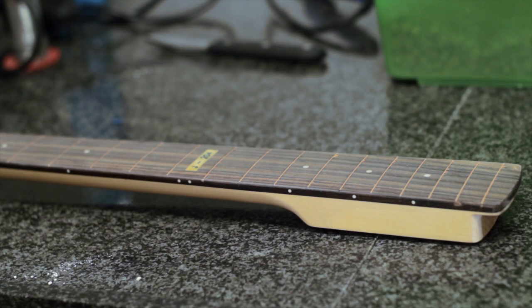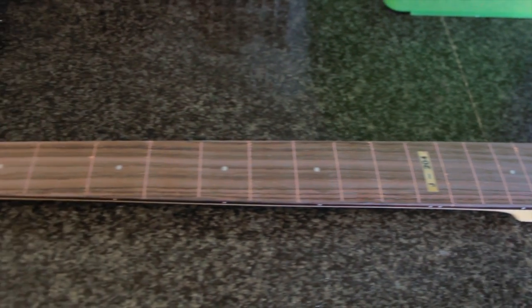I let it dry overnight. I know a lot of wood fillers are supposed to dry in four to five hours, but this is going to be under very heavy string tension, so I'm not taking any risks. I let it dry until morning.